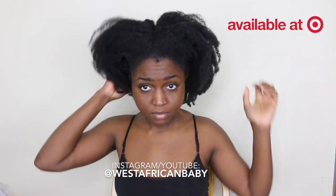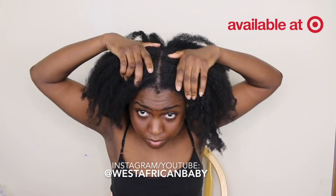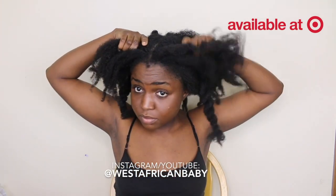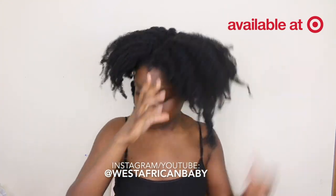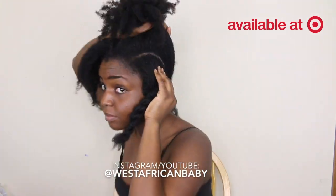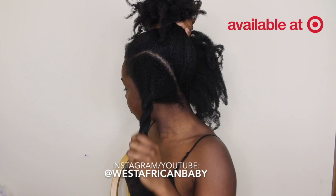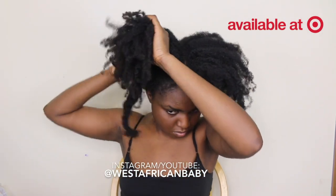I'm starting on shrunken hair that is kind of dry, and I'm also going to be moisturizing in this video. I'm going to start by separating my hair into four sections — a part down the middle, then splitting the left and right side into two parts, so you have two on one side and two on the other side.